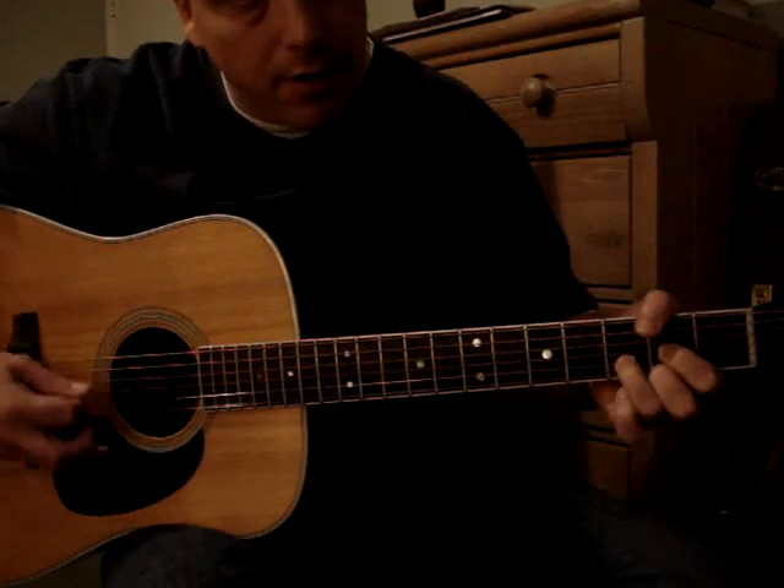Instead of playing the E on the B string at the 5th fret, I play the open E string. Playing the open E string allows me to move my hand down and get ready for the rest at the very end — to get my hand down for that next position.